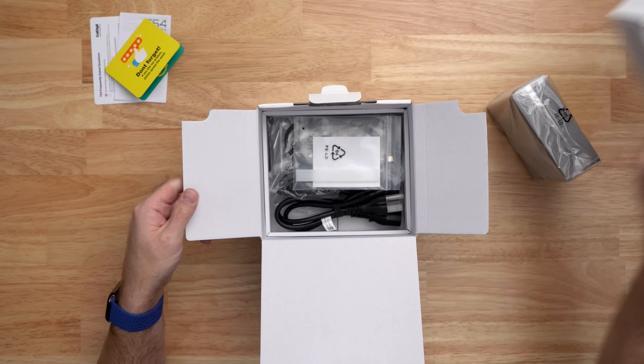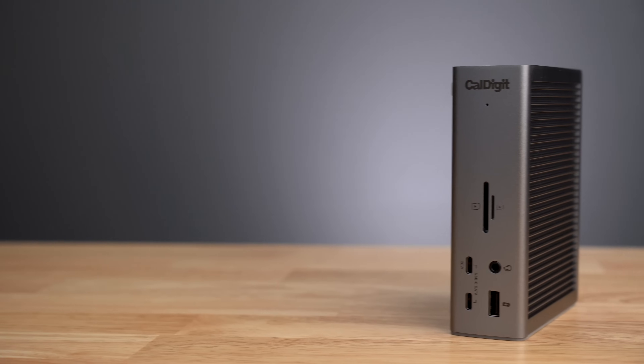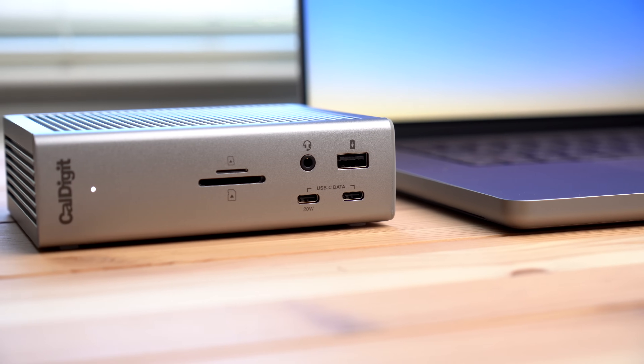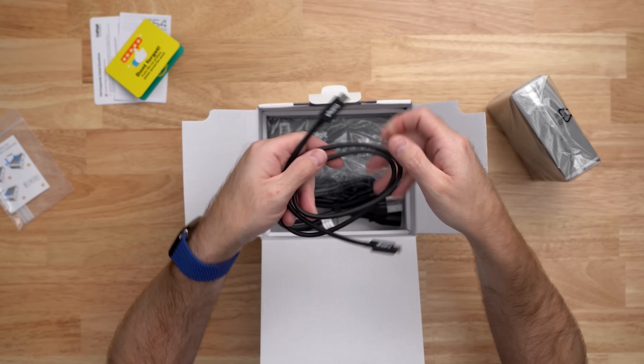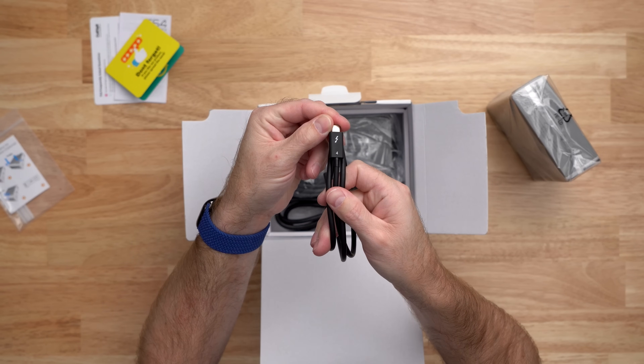There are two rubber feet included so that the TS4 can be used in either vertical or horizontal orientation, and this design has become synonymous with the CalDigit Thunderbolt Station line of docks. Next we have a 0.8 meter Thunderbolt 4 cable, which is also compatible with Thunderbolt 4, Thunderbolt 3, USB4, and USB-C computers.